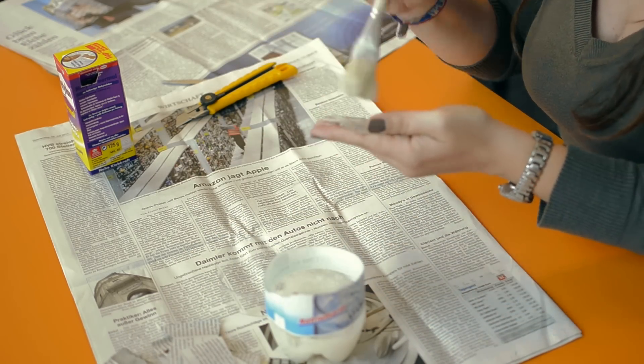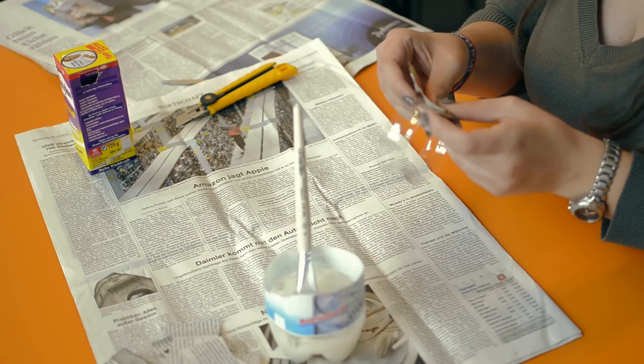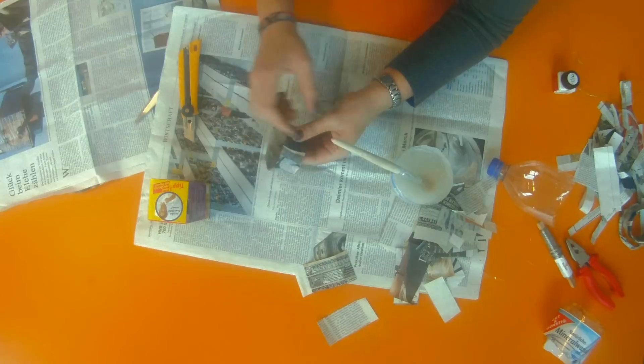Now, take the pieces of the newspaper and put the glue on it. Then you put it around the pieces of the PET bottle.